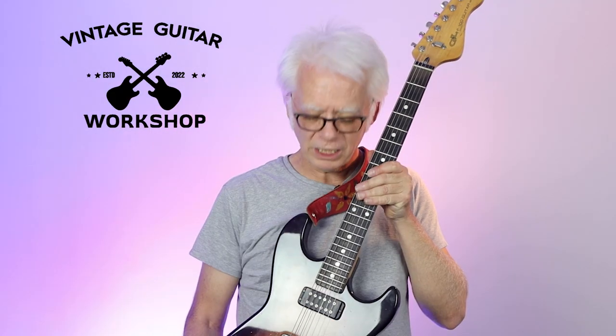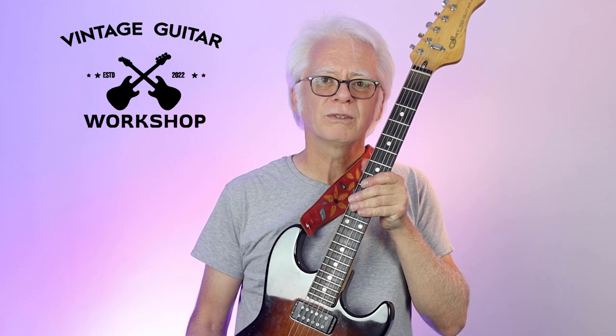Come on down to Vintage Guitar Workshop. We fix guitars, amps, pedals. I'd love to help you with your tone.